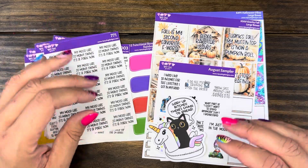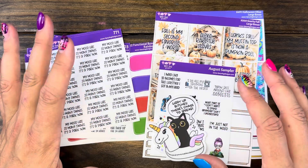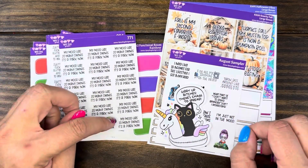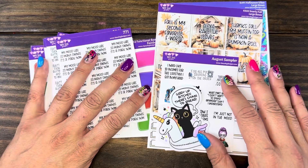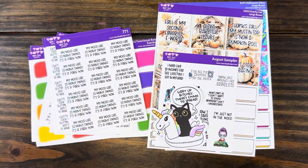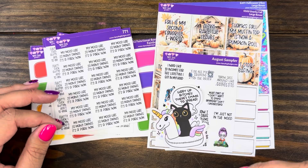I did want to do a video to show you the new releases that dropped this Friday, August 17th at 10 a.m. We've got three kits — some snark and some functional. It's also been very low-key new releases because it's hard for me to work a full schedule like I was.